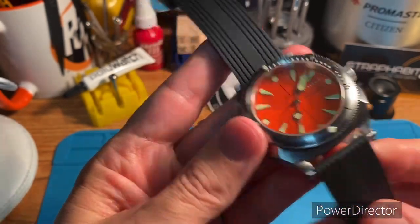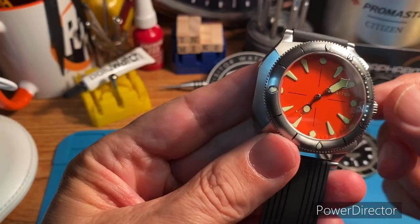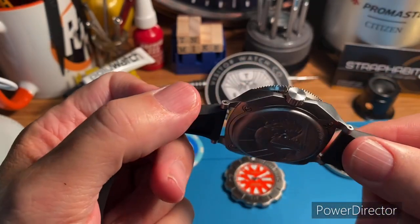Just good crown action — good pop. I'll put it on the wrist in a second.